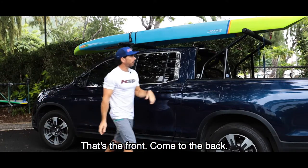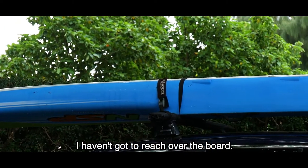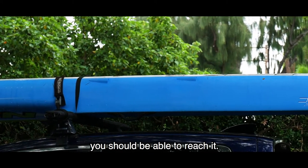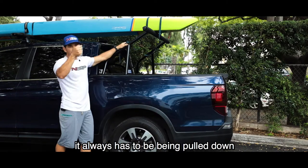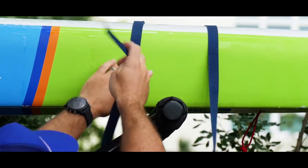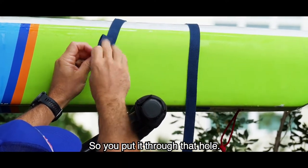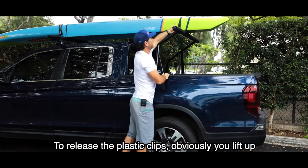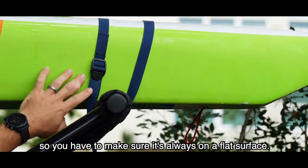That's the front — now come to the back. The straps are already around the middle of the bar, so you don't have to reach over the board. Normally you just come to the back of your car and you should be able to reach it. With the plastic clip, same thing — it always has to be pulling down, because if it's pulling up it can release itself. So you put it through that hole. To release the plastic clips you lift up, so you have to make sure it's always on a flat surface.